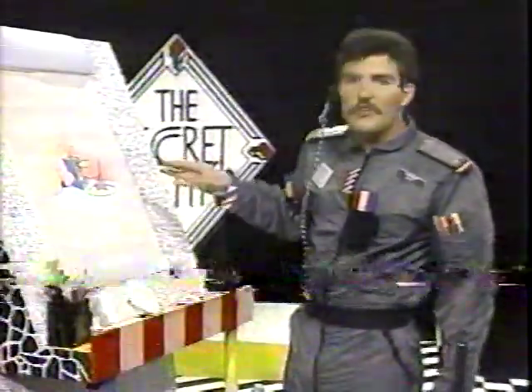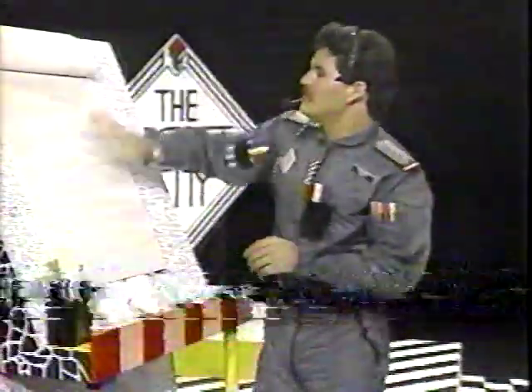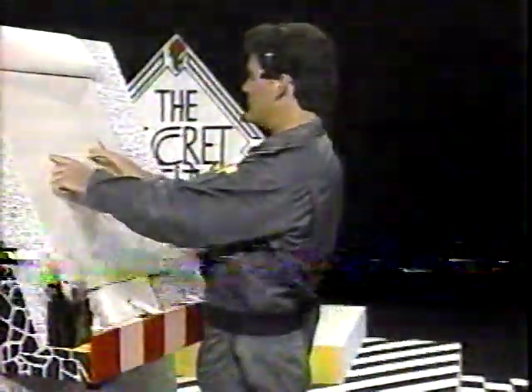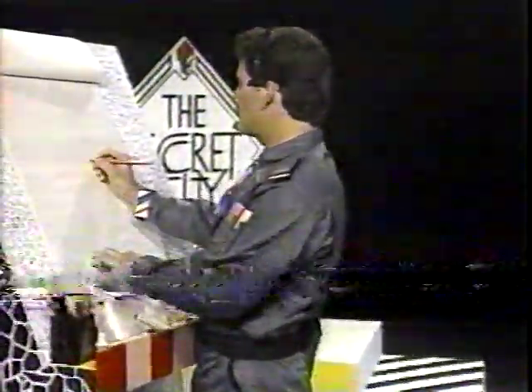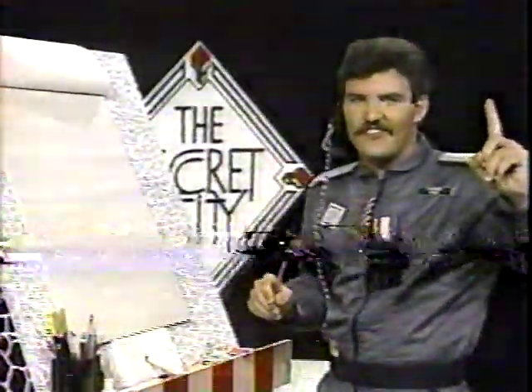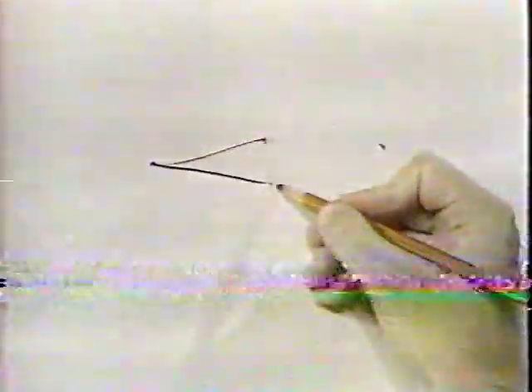We'll draw a TV set in 3D, and the uni-bear's sitting there watching the TV set. Get your pencil out, and we'll start about the middle of our paper and draw a nice foreshortened square. Put two dots straight across from each other, about that size, and then take your finger right in the middle. First try. Then put a dot above your finger and a dot below your finger. Move your finger the other way, take aim, and connect all the dots.